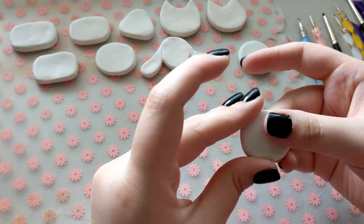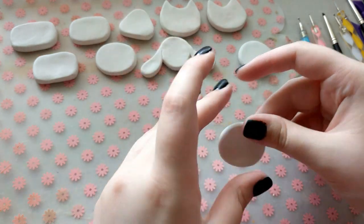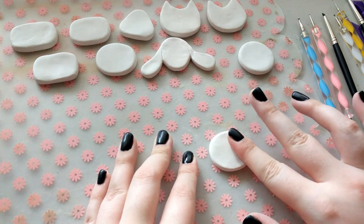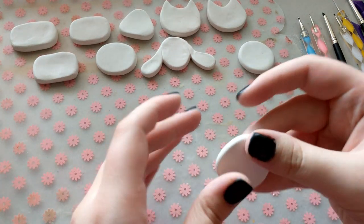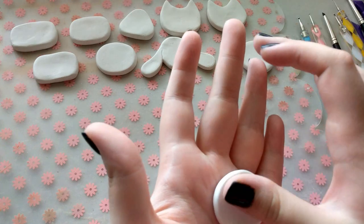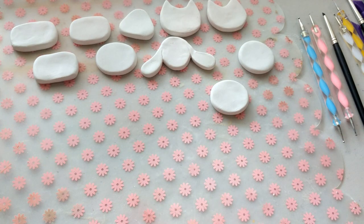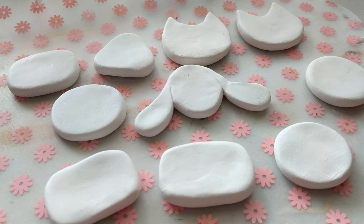I've seen a lot of other people making clay pins by rolling out clay to an even thickness and then cutting out the individual shapes with some kind of knife or exacto knife, but I personally prefer the method of just grabbing a ball of clay and shaping it out by hand. None of the pieces I have are 100% even thickness because of doing it this way, but I think any kind of imperfections throughout this process just show that the pin is handmade, and it adds a lot of charm to it.